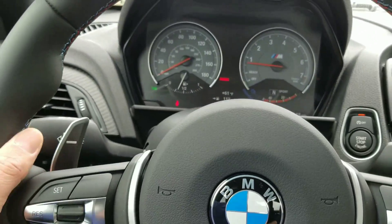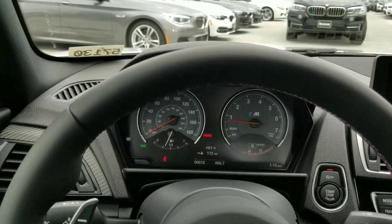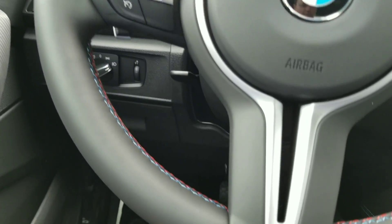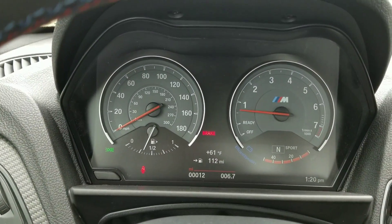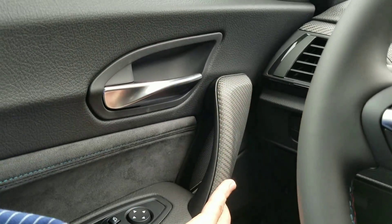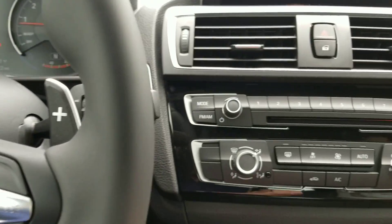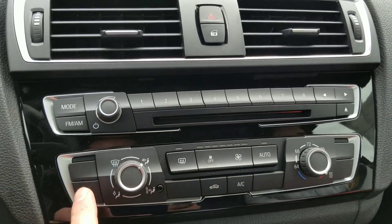We have our signature steering wheel that we definitely love here at Rusnak BMW — we love our M steering wheels. You've got your paddle shifters here. Great dash, huge gauges. You've got your open-pour carbon fiber over here, and also the high-gloss trim around your radio controls and shortcut buttons.